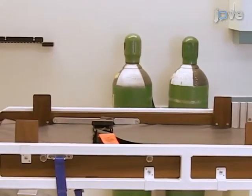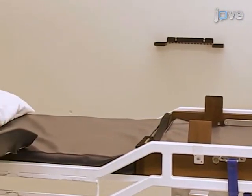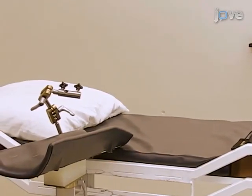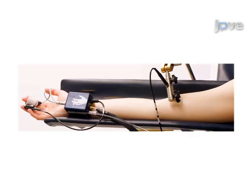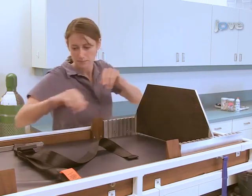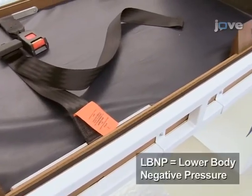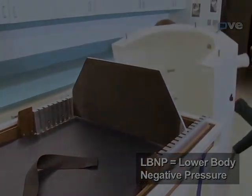The manually adjustable tilt table is capable of moving from minus 15 to plus 60 degrees in 10-degree increments. It includes an adjustable right arm rest with an adjustable holder for a brachial ultrasound probe, an adjustable footplate for the subject to stand on, and a seat belt to secure the subject's legs. A lower body negative pressure or LBNP chamber with an attached pressure gauge.